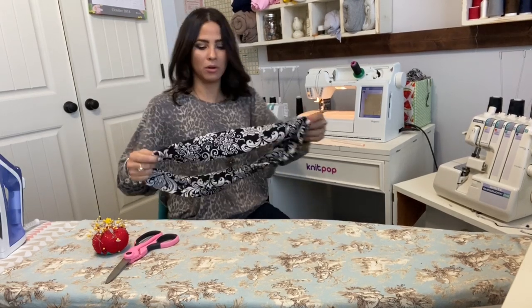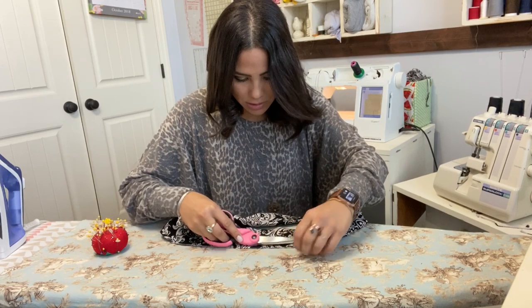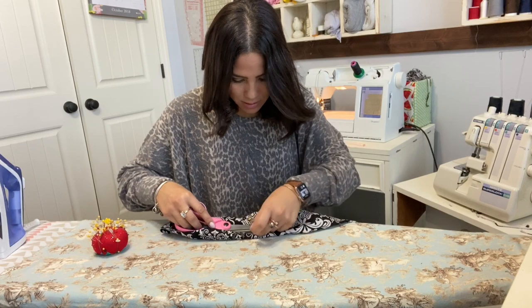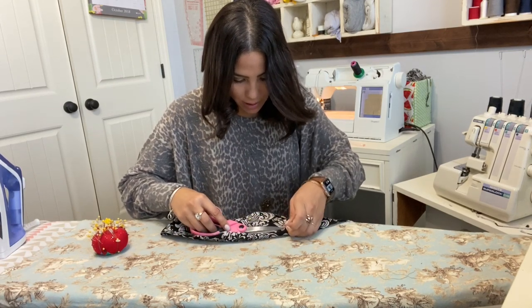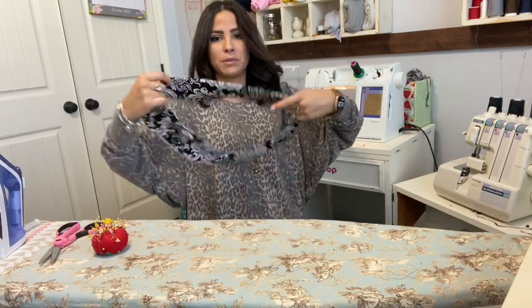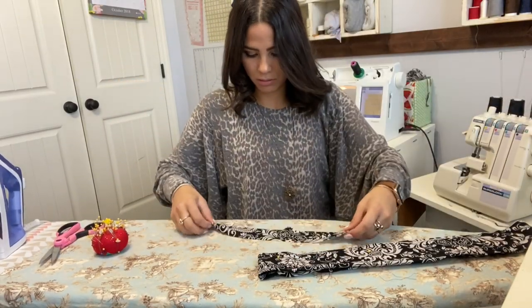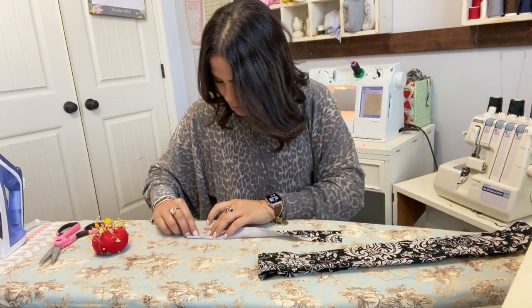Our waistband is pretty much put together. I'm trimming some of these threads, and then we're going to work on our belt loops before we finish up our waistband. I'm going to grab my belt loop strip and turn it right sides together.